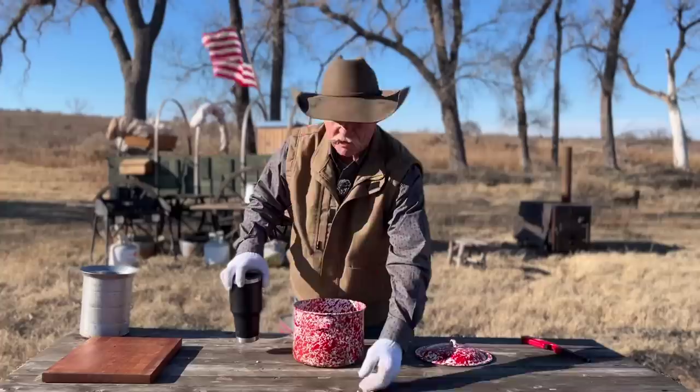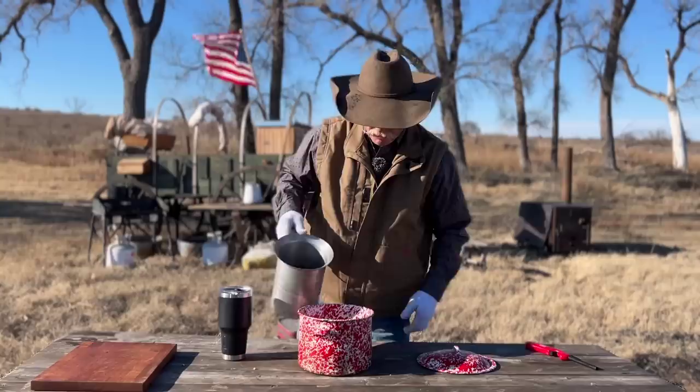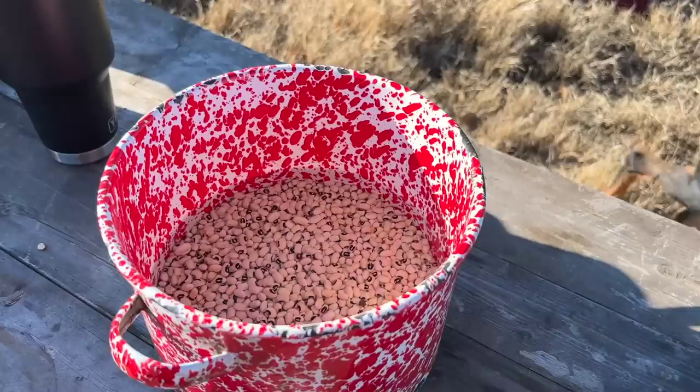So I'm going to soak them, and that's what I recommend y'all doing. We're going to cut down on the cooking time. Just pour them in there and put enough cold water on them that they're covered. We're going to let them soak for about an hour, and that's going to help them get done a whole lot quicker.